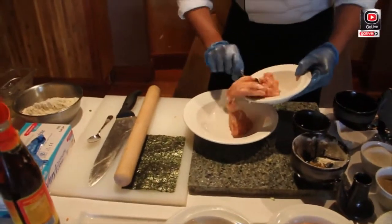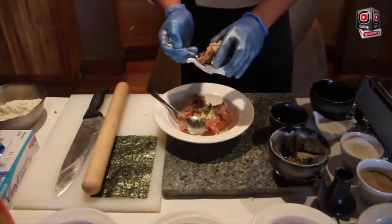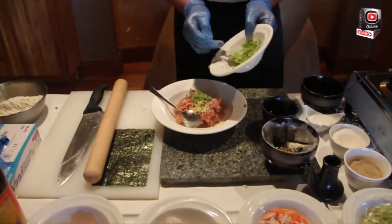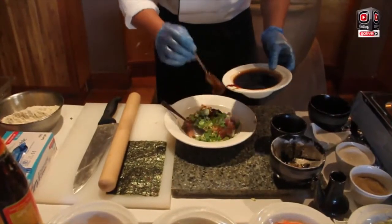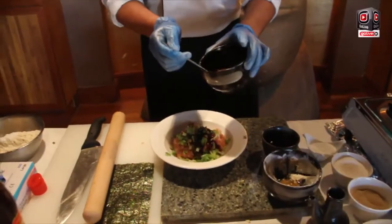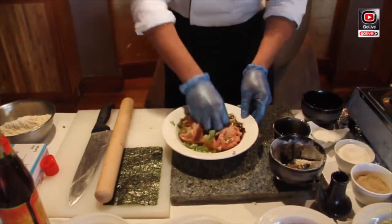This one: 200 grams chicken, 1 teaspoon chopped ginger, 2 spoons shiitake mushroom, 2 spoons of celery, 3 tablespoons of spring onion, 2 tablespoons of oyster sauce, 1 tablespoon sesame oil, 1 tablespoon garlic oil, some sugar — mix properly.